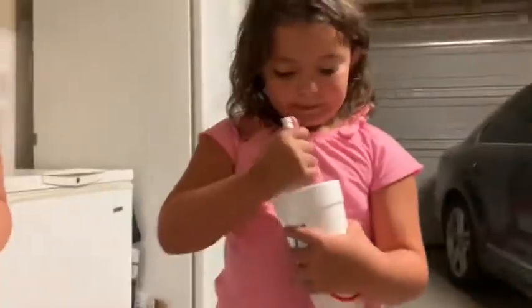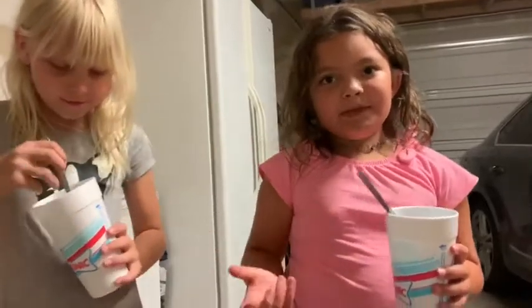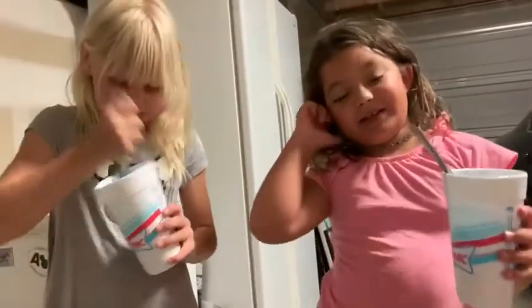So, Boo Boo, what do you have in your hand? Well, last night me and Rose were drinking some slushes. And then I put them in the freezer.